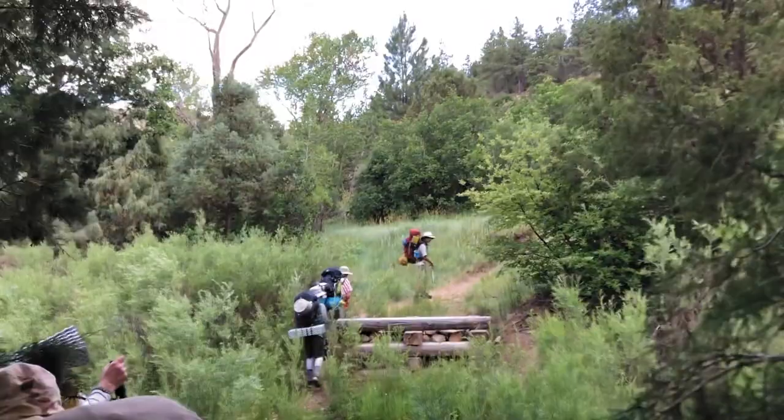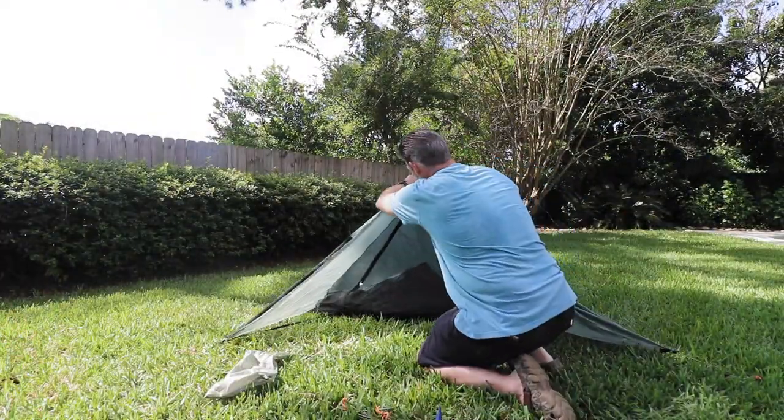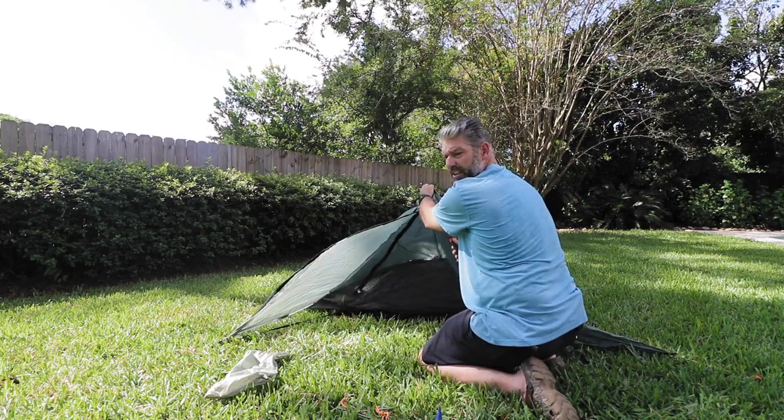So I'm going to talk a little bit about the specs of the Pro Trail. I'm going to set it up for you so you can see how you set it up and really get a good idea of the Tarp Tent Pro Trail.